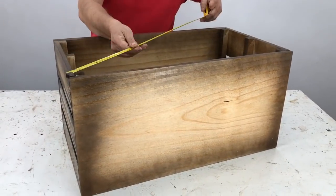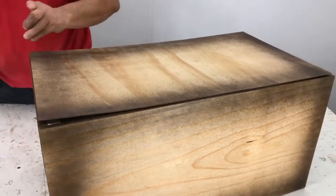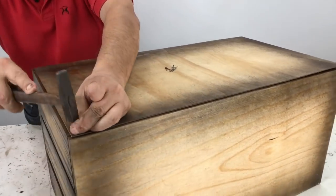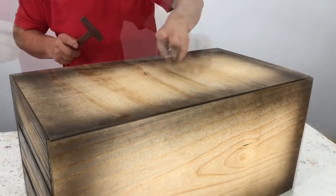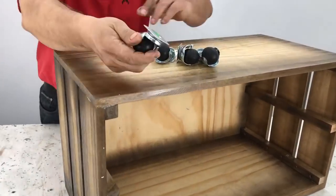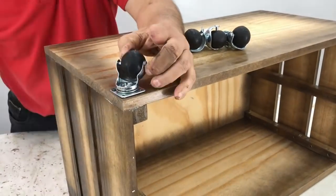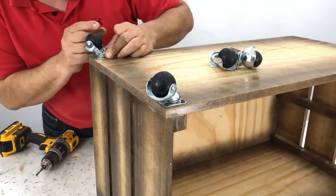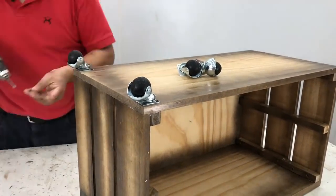I turn it over and check which side has the nicest-looking edge. I square it up and nail the back panel that way, centering it. I place flat-head nails approximately every eight to ten centimeters — those flat-head nails measure 8×20 or 10×20. I show you the small wheels I am going to attach. There is a gap of approximately 3mm at the edge.